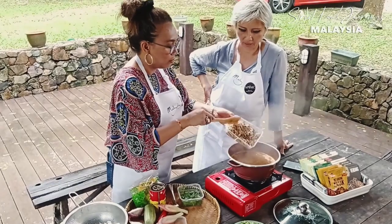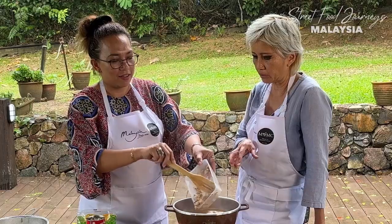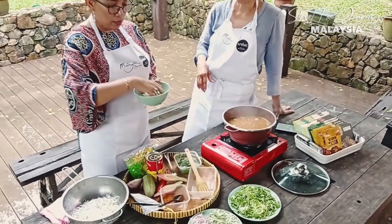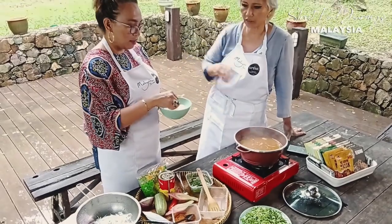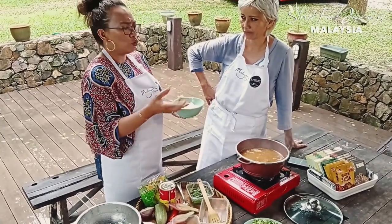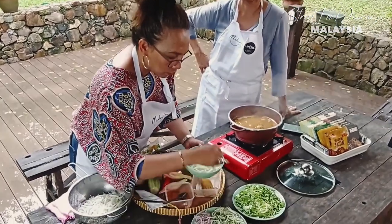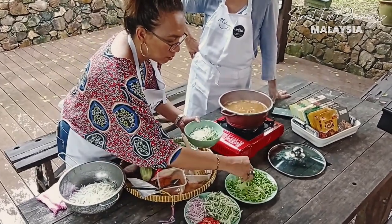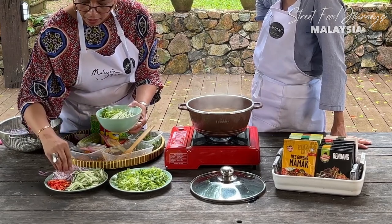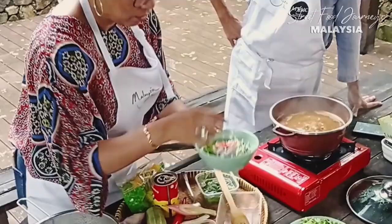Now it's already boiling. Let's add the paste. You can use sardine, canned mackerel, or even canned tuna. For the noodles you just blanch in water — if it's dry, just follow the packet. You can use the thick noodles or mi hun, doesn't matter. On the side: cucumber, fresh iceberg lettuce, onion, and chili. That's it — very nice.